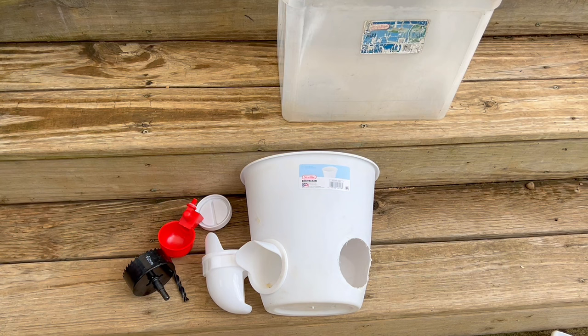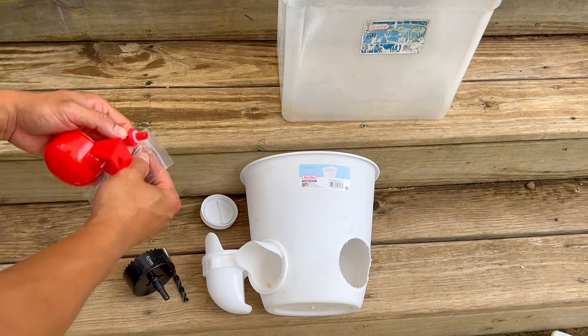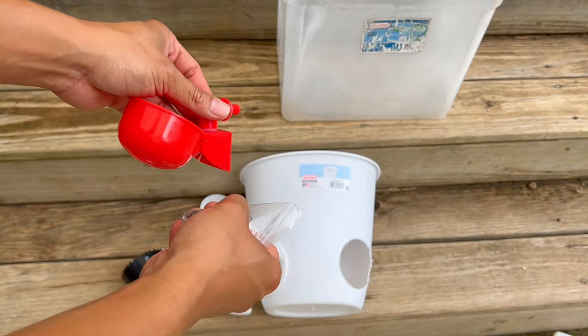You just get a bucket, drill it in, slide it in, tie it up, and there's a screw on the back as well, which you can use to tie this end to hold it onto the bucket.